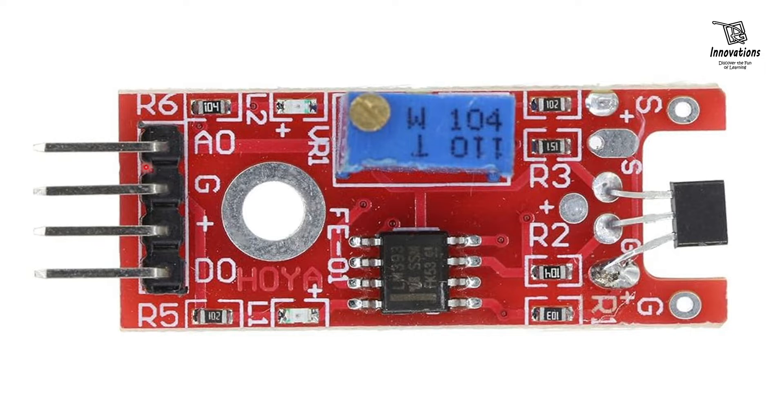Now let us see the output pins. The first pin is the AO pin or analog out pin, where we get the analog voltage. The ground pin is the negative power supply pin. The VCC pin is the power supply pin, usually 3.3 V to 5 V. And the DO pin or digital out pin provides a digital signal high or low based on the presence of a magnetic field.